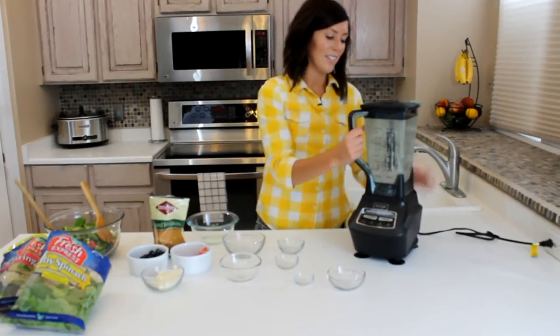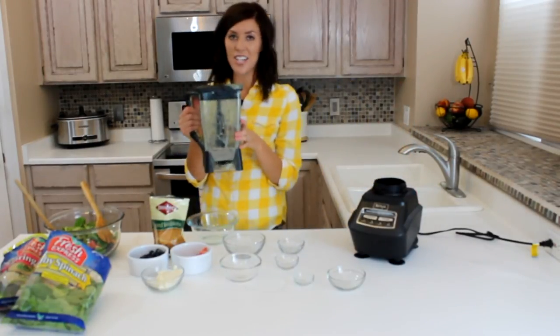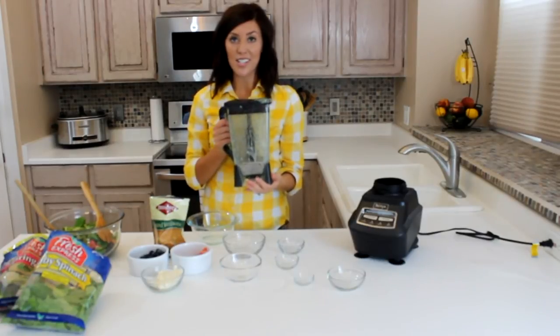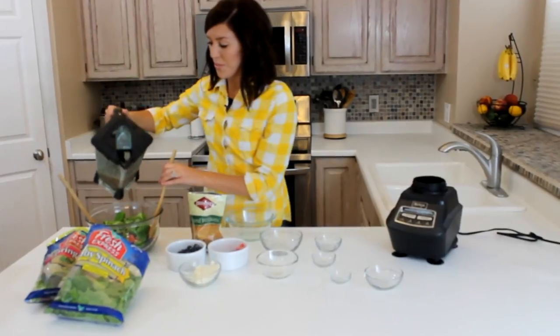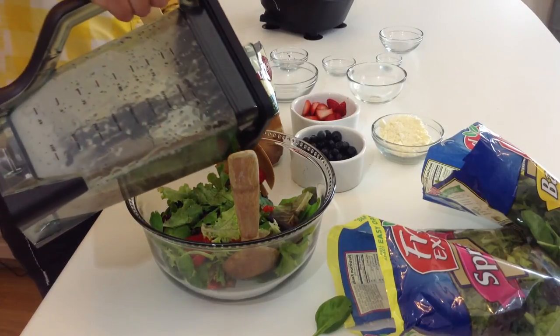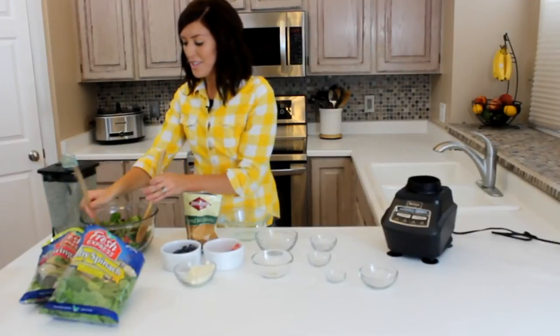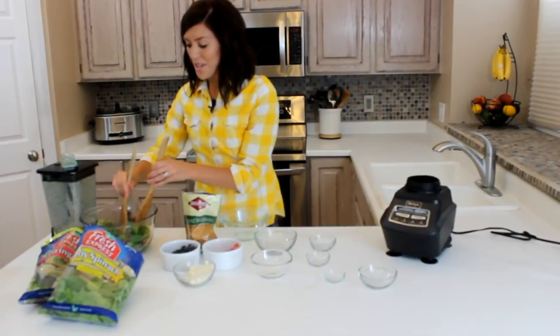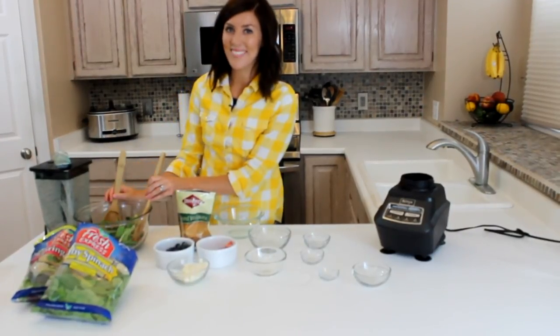Once everything is combined, you can pour this over your salad. If you want to serve this later in the day, you can just have the dressing on the side so your salad doesn't wilt. You just pour it on top and then toss your salad. For this recipe and other delicious recipes, you can check out our website, sixsisterstuff.com. Thanks.